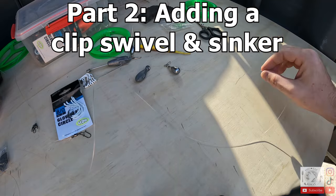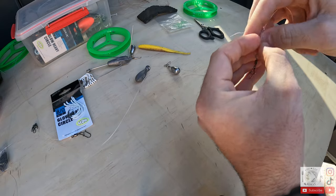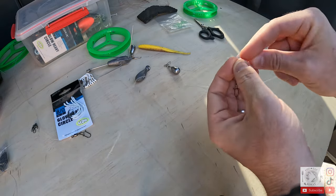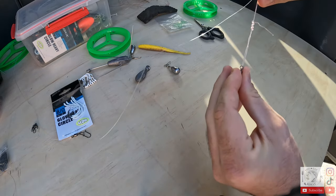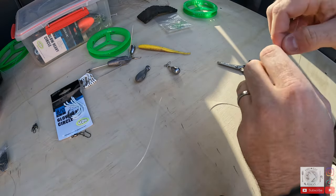The first thing we're doing is tying a clip swivel to the bottom of our trace, which will connect to the sinker. You don't have to use a clip swivel, but I find it super convenient — at the end of the day you can unclip the sinker easily, and at the beach it's much quicker than a normal swivel. We're just making a simple uni knot there, then cut off the tag end.